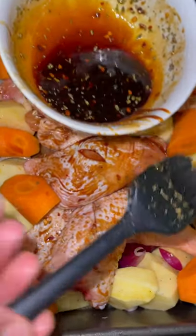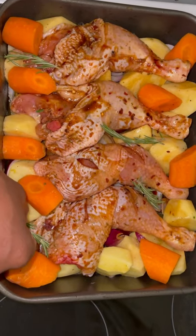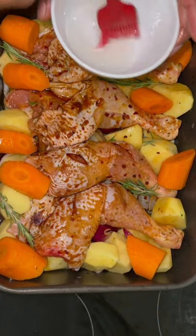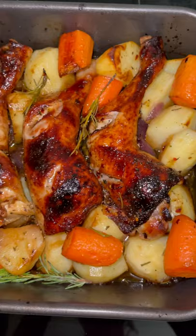If you decide not to marinate the meat, all you need to do is make some fresh sauce, and while it's in the oven you want to remove it two or three times and apply the sauce to it — otherwise it will cook without absorbing all the flavor you're adding to it.